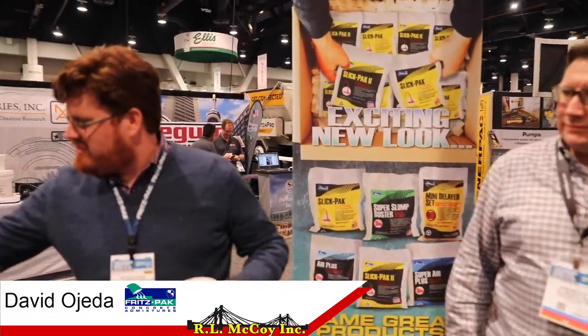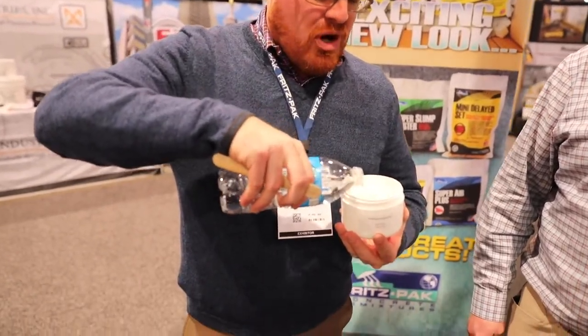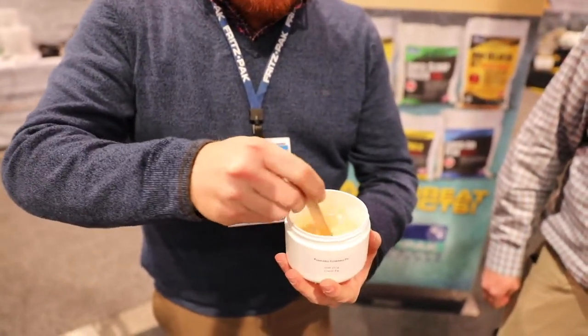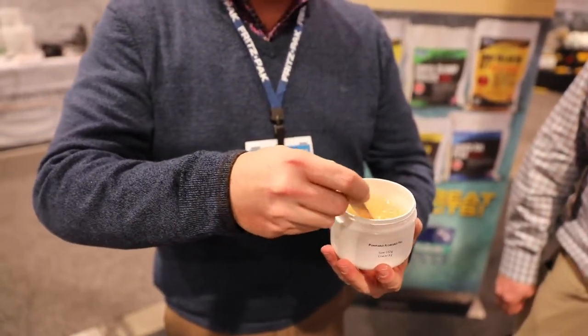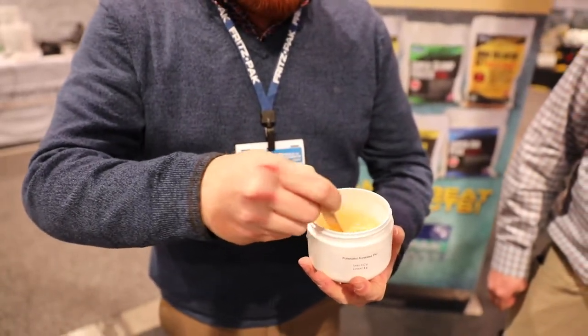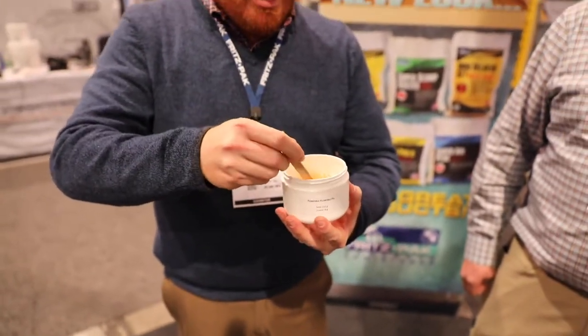I have a little demo here. A lot of people wonder how long it takes to get nice and viscous — nice and snotty — because that's what you want to be priming with. We have a little container full of Slick Pack 2, mixed up. When you're mixing this in the hopper, you throw in a whole bag and mix it with five or six gallons of water. That's what you shoot forward. You want something that's going to coat that pipe — something nice and snotty — because when you prime, you should be releasing line pressure.